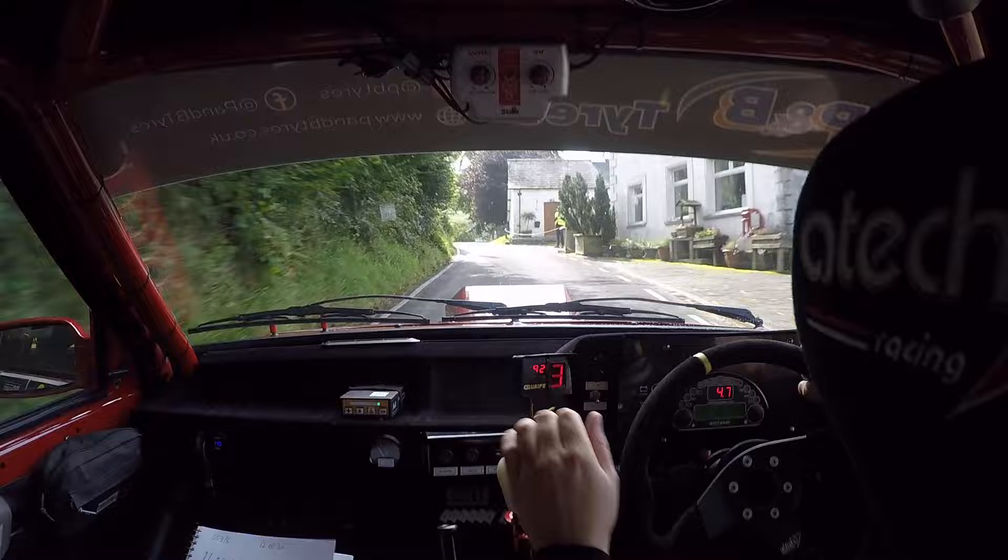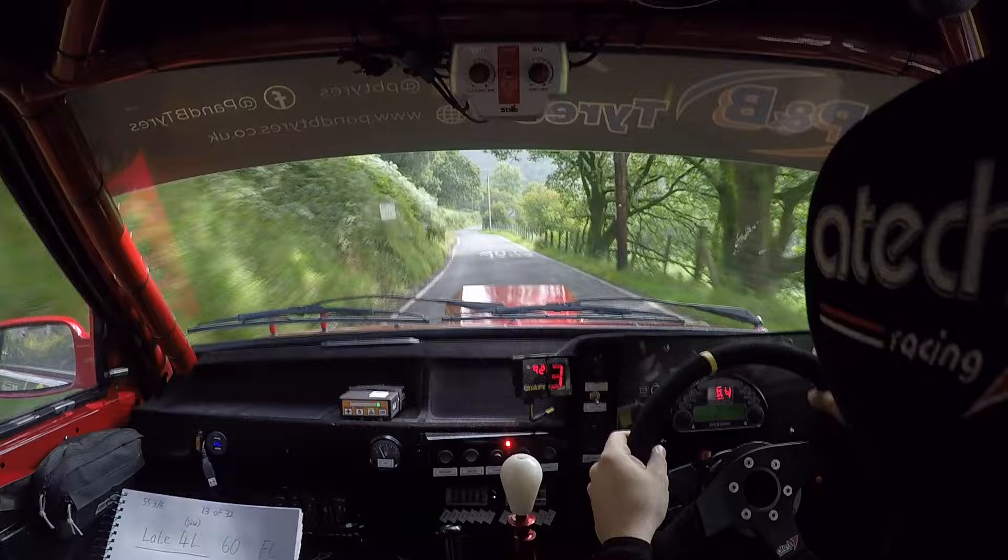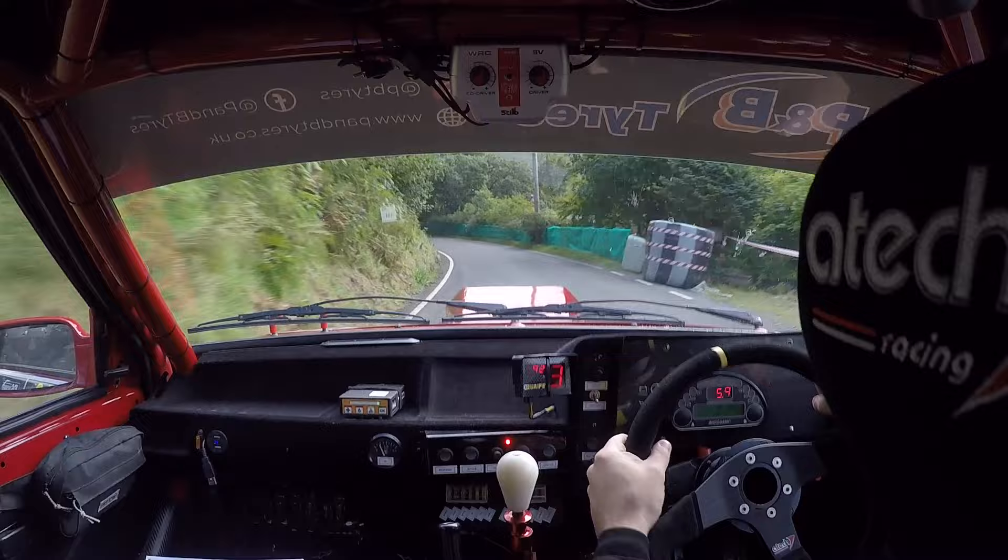60. One right, 60. Late four left. Late four left, 60. Flat crest, 130 up the middle. Late five right, over crest, jump, watch it.